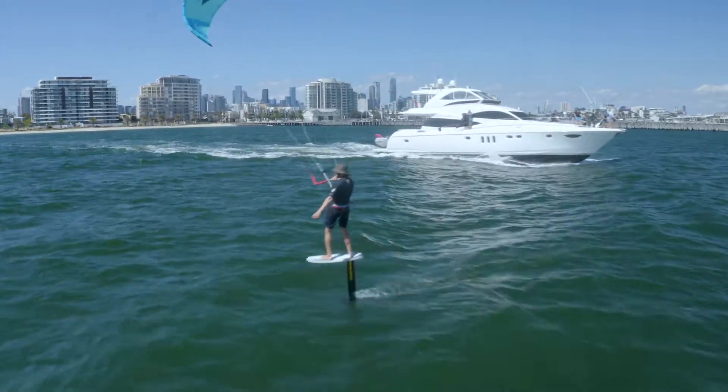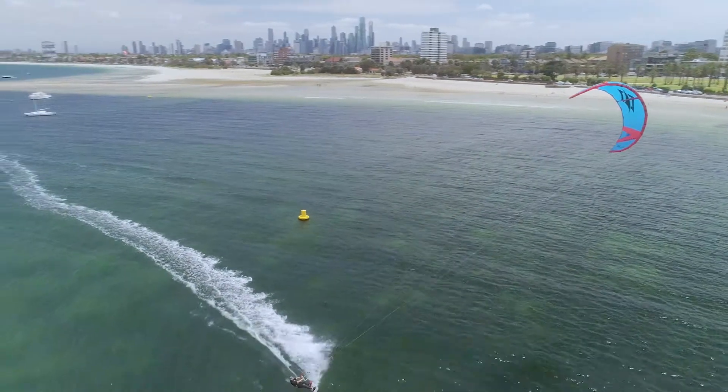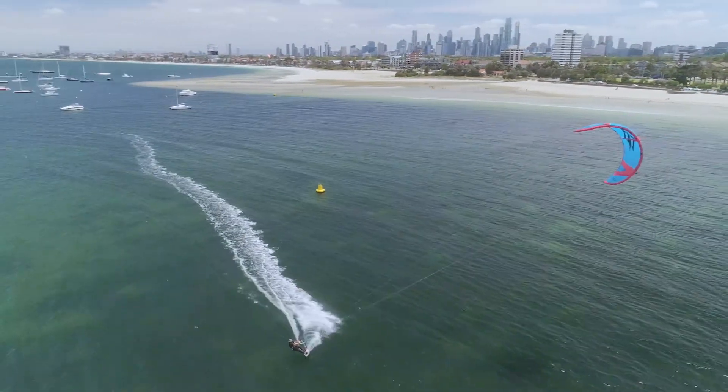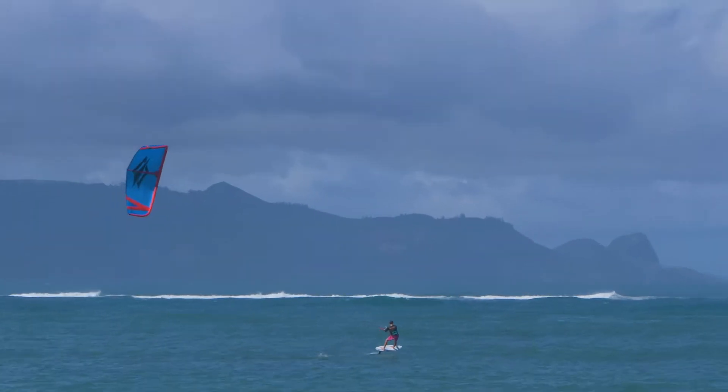The Boxer is a great choice for a lot of riders, especially the ones that are not looking to ride super overpowered. If you're out doing mega loops and kite loops and riding unhooked, of course the Boxer would not be your choice.